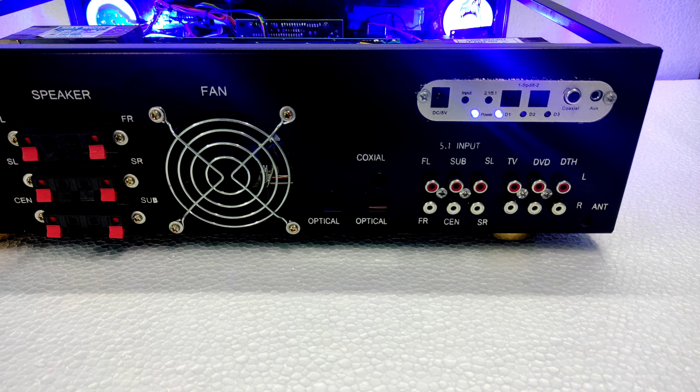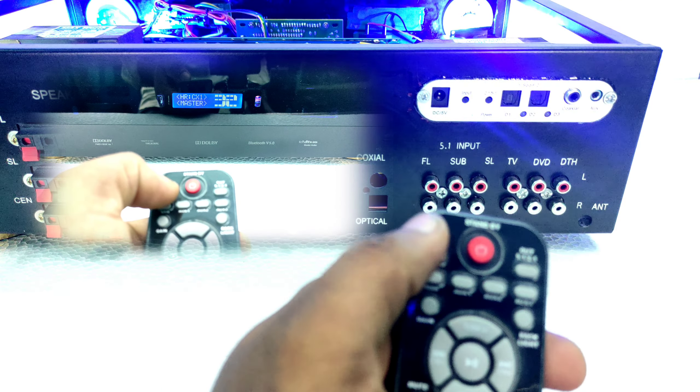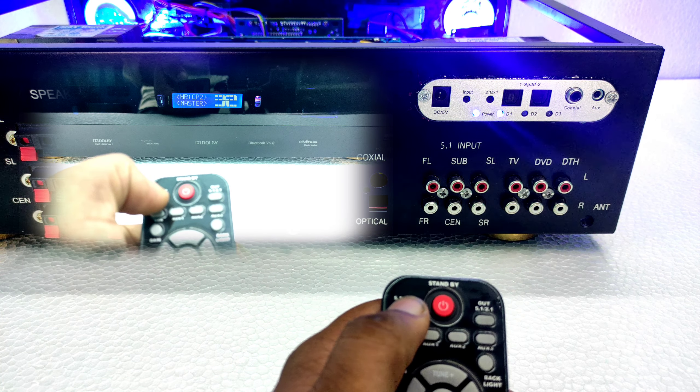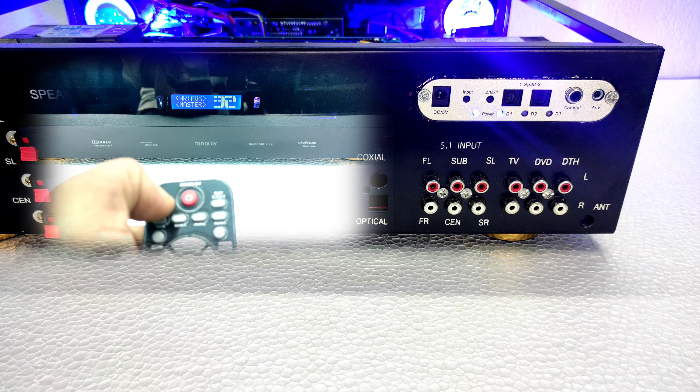You can see the bottom push. You can see the optical chip. You can operate using the remote — press the button to select the optical input selection.